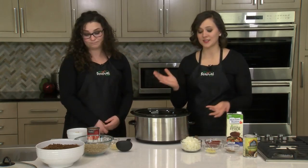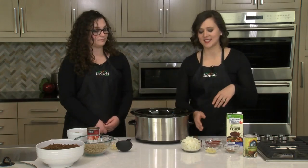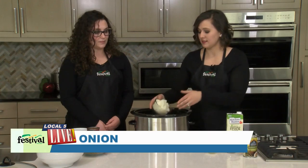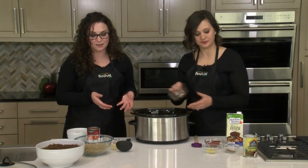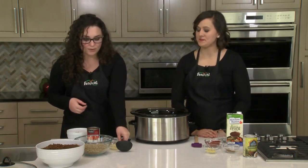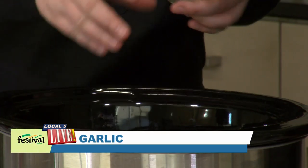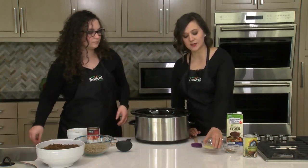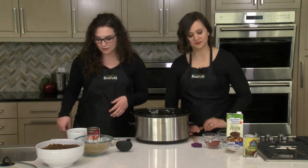Before we add the lentils, we're going to start with some other ingredients, the first being diced onion. This is really the only real prep work you have to do — dicing the onion. Everything else is pretty much ready for you. We've minced some garlic, but you could use jarred minced garlic to save a step. And I'm going to add some minced ginger — again, you can use ginger paste, which is really convenient.